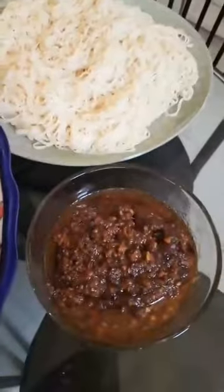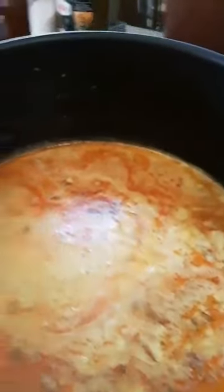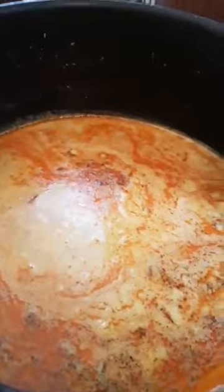Condiments, noodles, and chutney are ready. And my pot of khao swe is ready. I am going to mix it all up in a bowl and show you. I am going to serve it now.